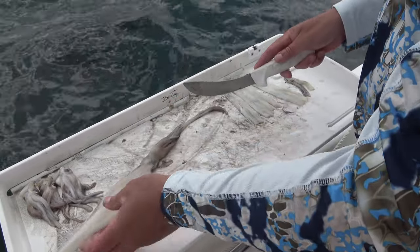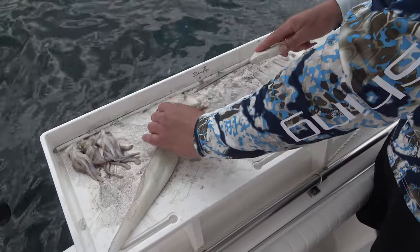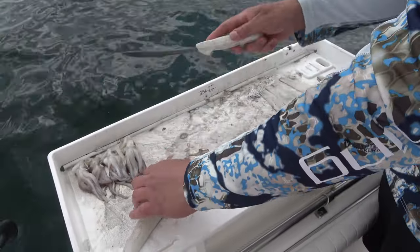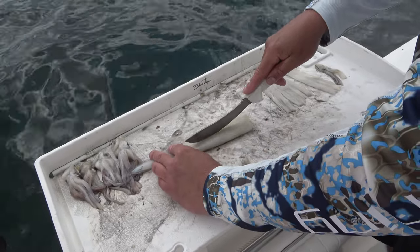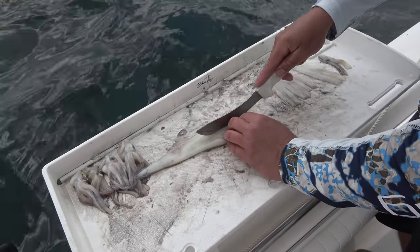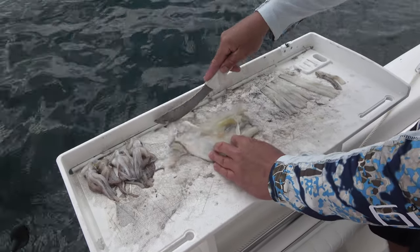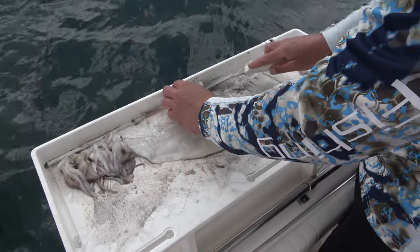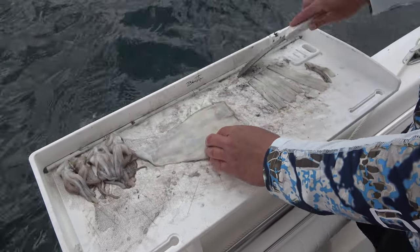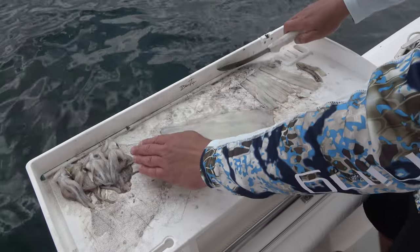So I usually just let those go to waste. I cut the head off and use the head as just a large chunk on a jig. But for the strips, I'm just gonna slice down the length and remove the innards.